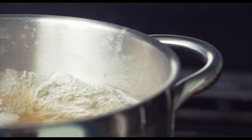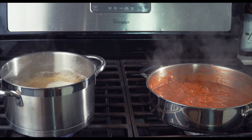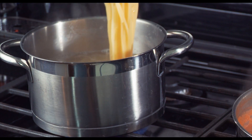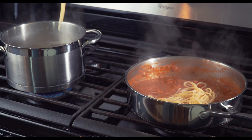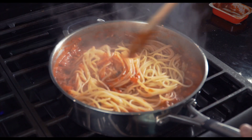Once the pasta is cooked to al dente, you don't even need to drain it into your sink. It's best to remove it directly from the water and place it straight into your tomato sauce, so the starchy water on the surface of the pasta will help the sauce stick to it and even thicken the sauce a bit more. Give the pasta a few good stirs and you're all done.